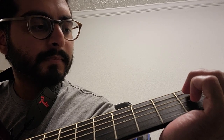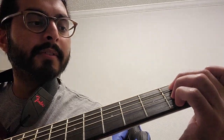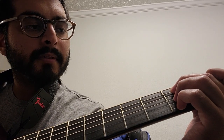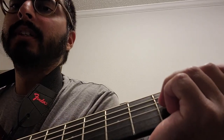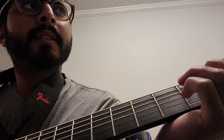So there we go. Again, finger strength is the issue. B7 is: first finger is third from the top, second finger is on the second fret right above that, third finger is right below that in the second fret, and then your fourth finger is at the very bottom of that second fret. And then for B7 you play the bottom five.